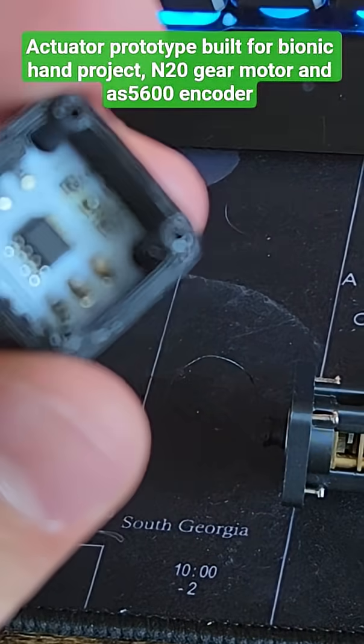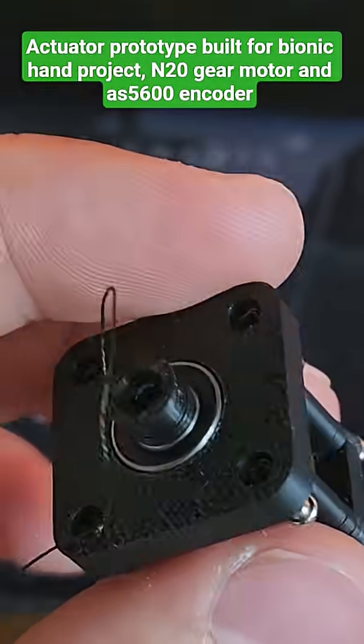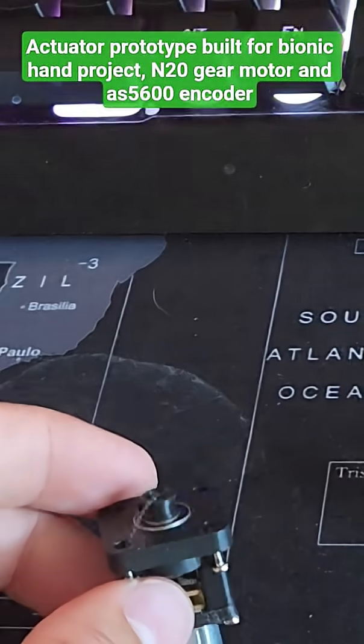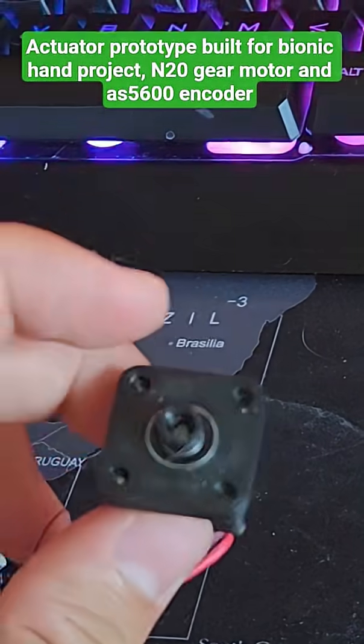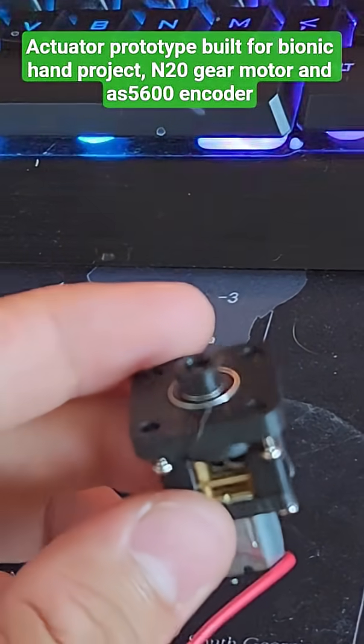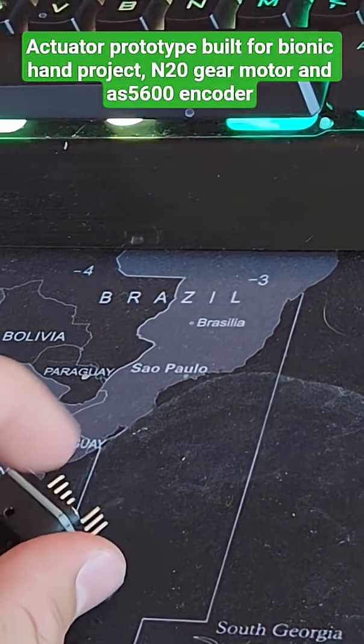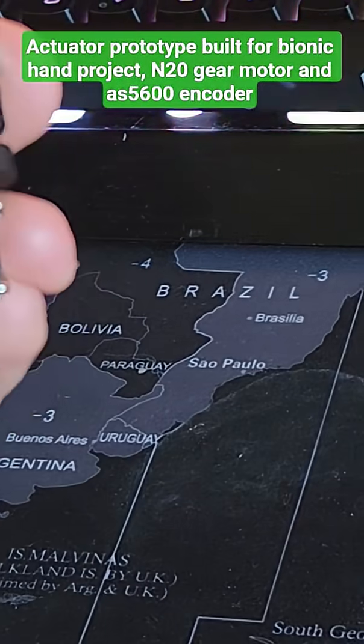Alright, so this is it opened up — the encoder right there. I got a bearing with the motor head with the wrench on there. Basically, the little magnet will go into a little hole right there, which will glue it in, so when that goes it'll be right in front of the encoder, and it'll give me PID control.